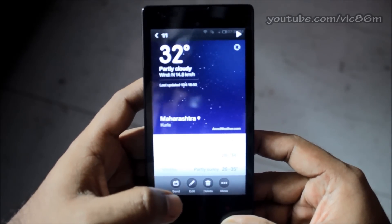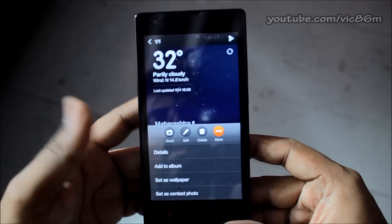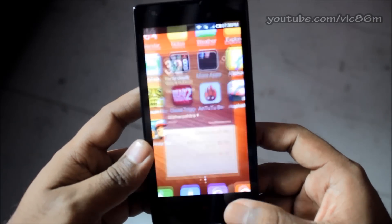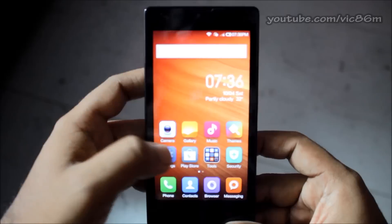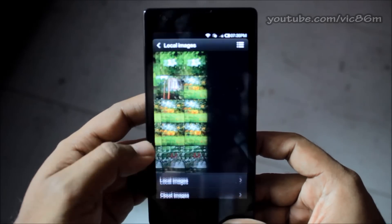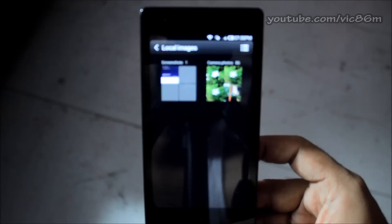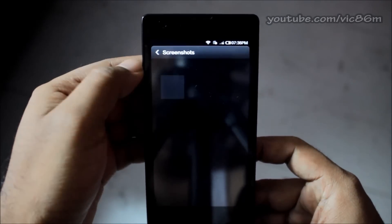From here you can edit, send, delete, add to album, set as wallpaper, and so on. If you want to locate it from the menu bar, just go to Gallery, and in Gallery you will find Local Images — click on that and you will find a folder called Screenshots.